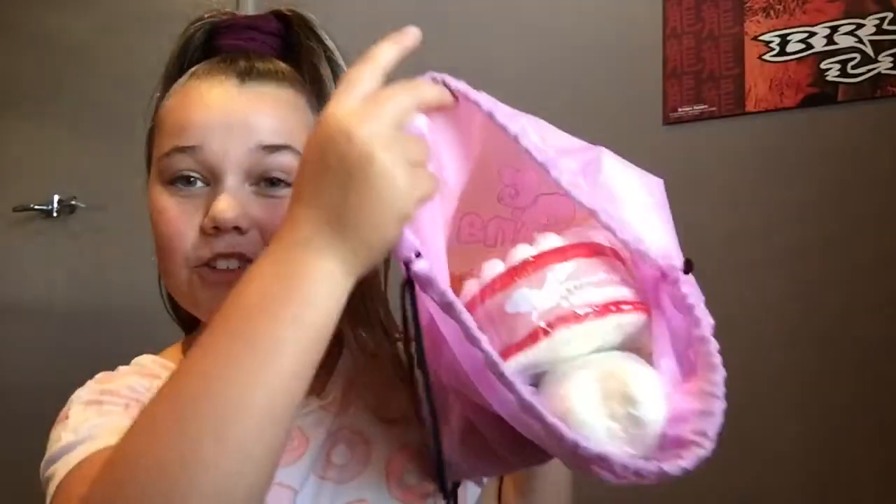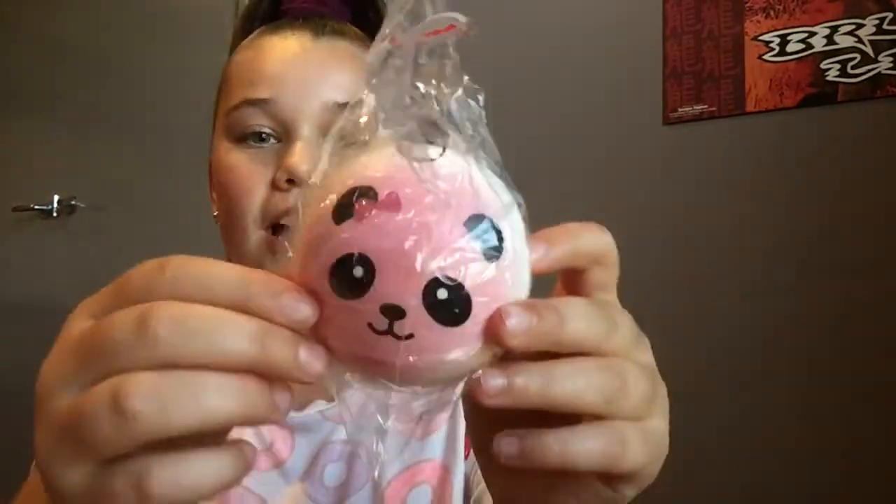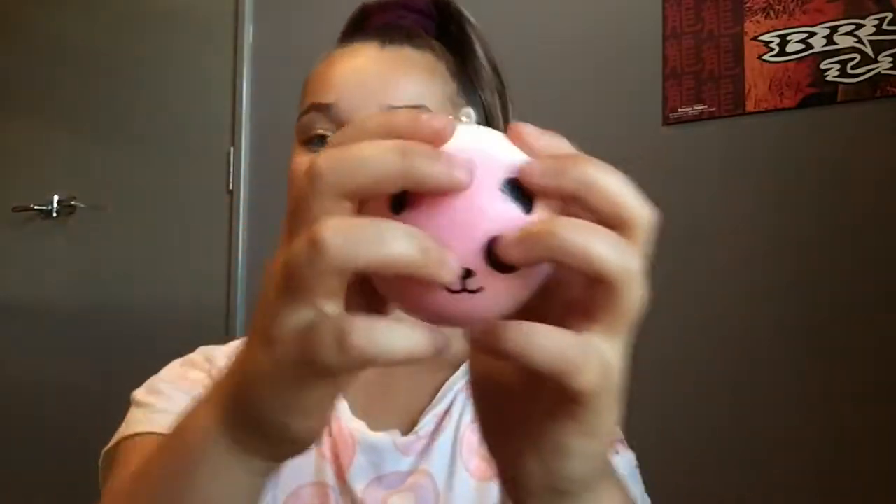Look at these amazing squishies! I ordered six squishies and they gave me a free extra one — I think it's this mini panda bun. Thank you guys so much! Let's take it out of the packaging. It's super cute and it's got a little chain on it. Let's squish it.